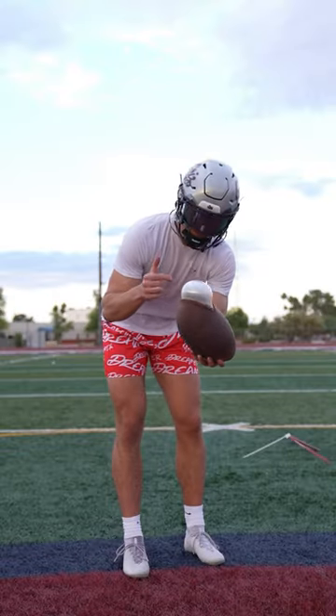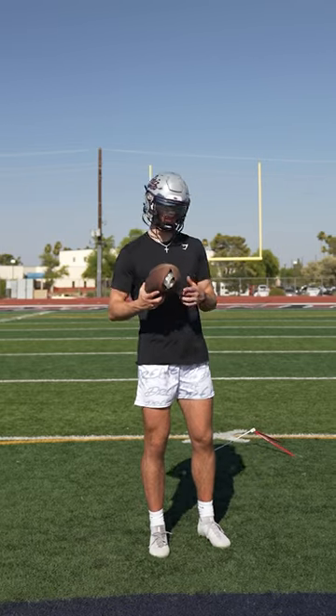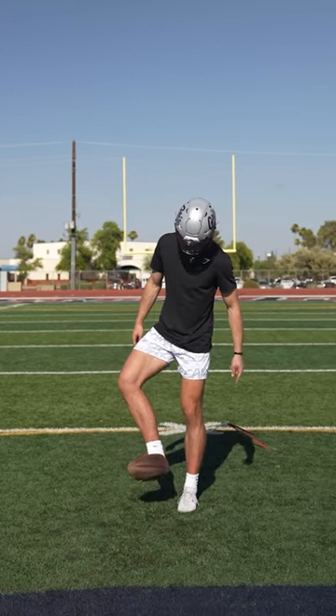Y'all remember this football from the other day? Have y'all ever seen a football look like this before? Obviously we popped it. I saw a comment that said I should put it on my foot and use it to kick another ball — we're gonna try it today. It kind of reminds me of the big red boot.